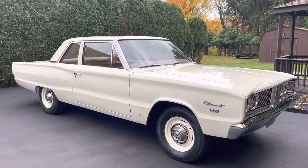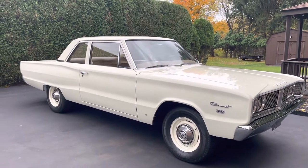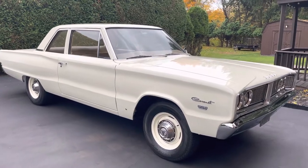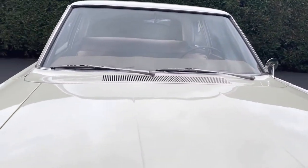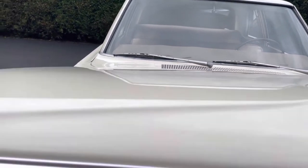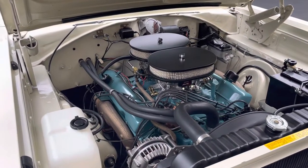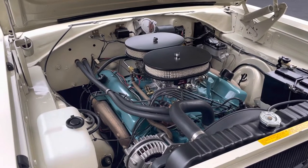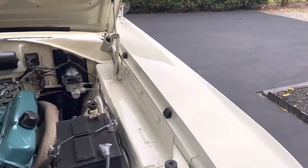A little update on the Coronet. I don't remember the other video I posted on this one, if it was before or after I did the engine work. This is a 383 car, automatic. Put the early 60s 343 horse 2.4 factory iron intake on it, and it's got a bumper cam in it.